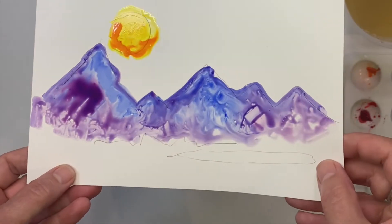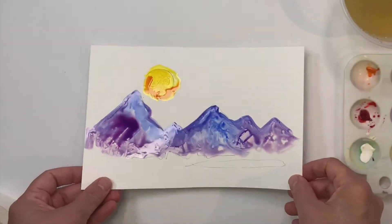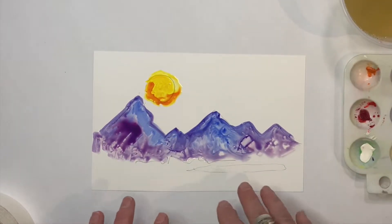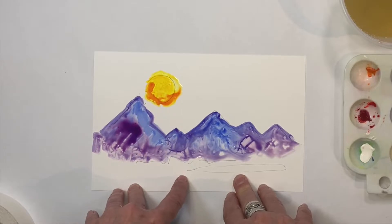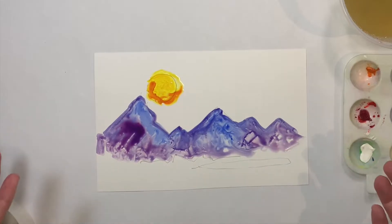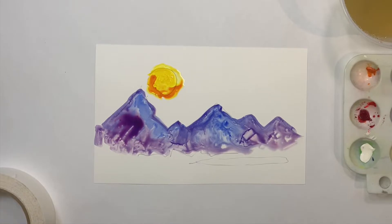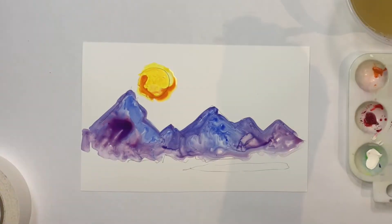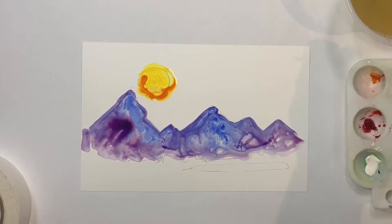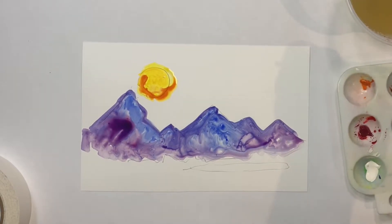The paint is just pooling on the surface of the Yupo — it's not going into the Yupo, just sitting on top. Now if I want to speed up the drying of this, I can let it sit and dry for about 30 minutes, or I could bring out my blow dryer and speed it up a little bit. This is mostly dry. I just wanted to show you what happens if you try to add another layer to the paint.